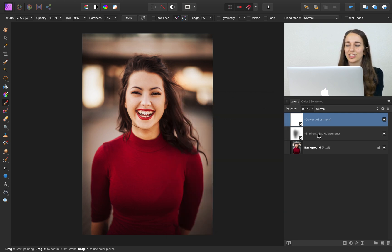Now I'm going to hold down Shift to select both of these layers. You can see our before — and here's our after, with our beautiful color grading applied.